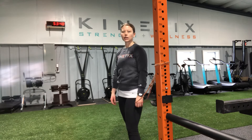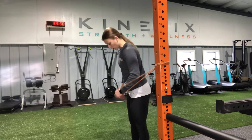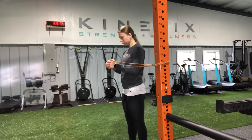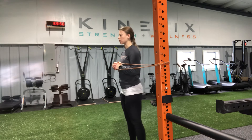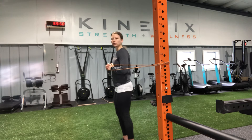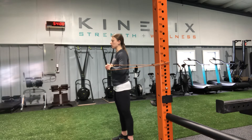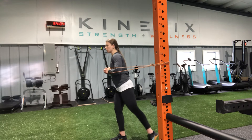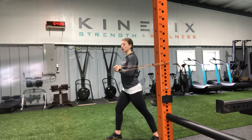This is our split stance band press. I'm going to get the band set up about chest height, hands right in the center of my chest. I'm going to step out until I feel a decent amount of tension, then get into a split stance — one foot coming back behind the other.